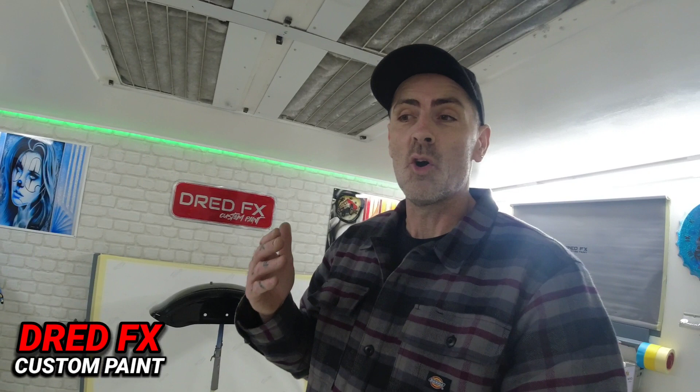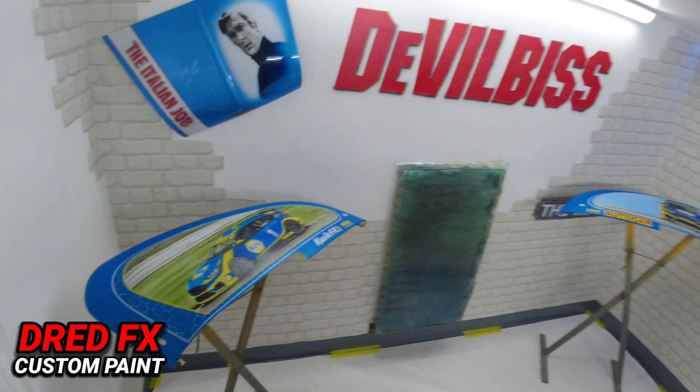Hi everybody, welcome back to the channel and welcome to a little update video. I'm just going to keep you up to date on what's coming up on the channel because things change really, really fast in my life with painting and things like that. I'm all over the place.